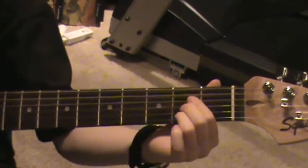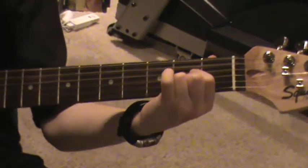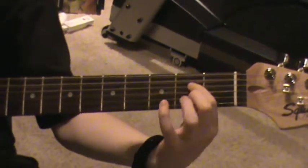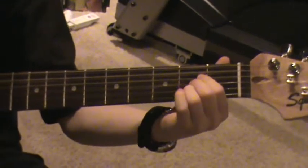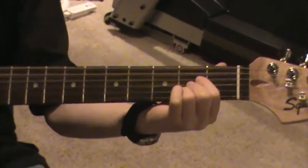The next chord would be an A chord, and you play it three times. If you don't know how to do that, you put your first finger on the fourth string second fret, your second finger on the third string second fret, and your third finger on the second string second fret. And you play it three times.